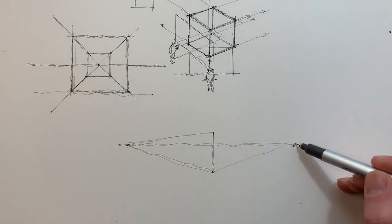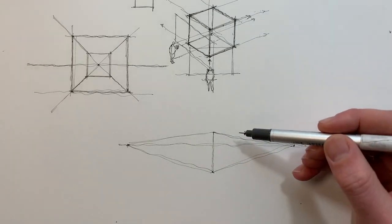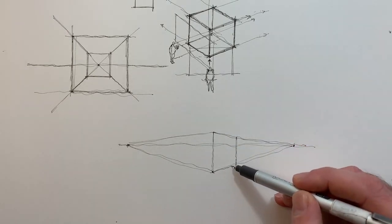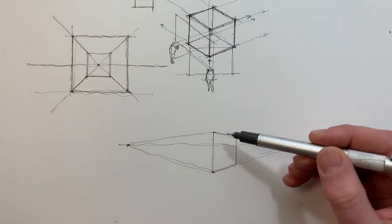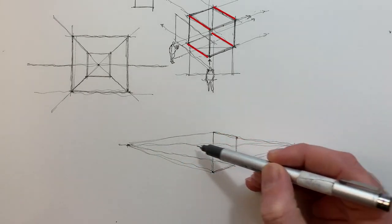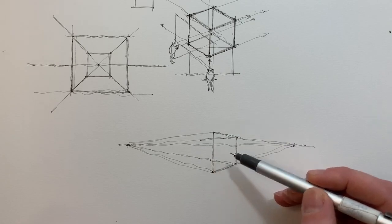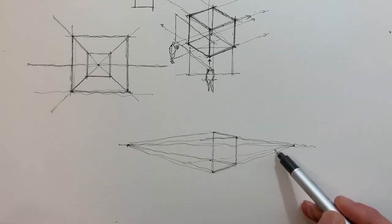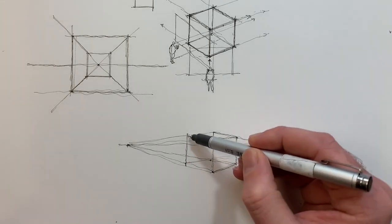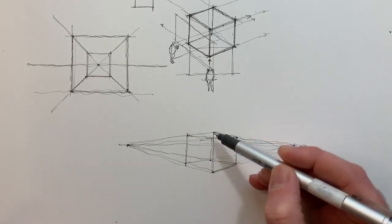To complete the cube we draw in construction lines connecting the vanishing points to the top and bottom of that vertical edge. Then we draw in the vertical line that completes the right side face of the cube, and use that face to construct the rest of the cube by drawing construction lines towards the vanishing point. It's important to remember that in all perspective drawing, parallel sets of lines lead towards the same vanishing point. Using that knowledge we can easily complete this cube — as long as you understand the connections and the rules, you can complete the full cube in that particular method.